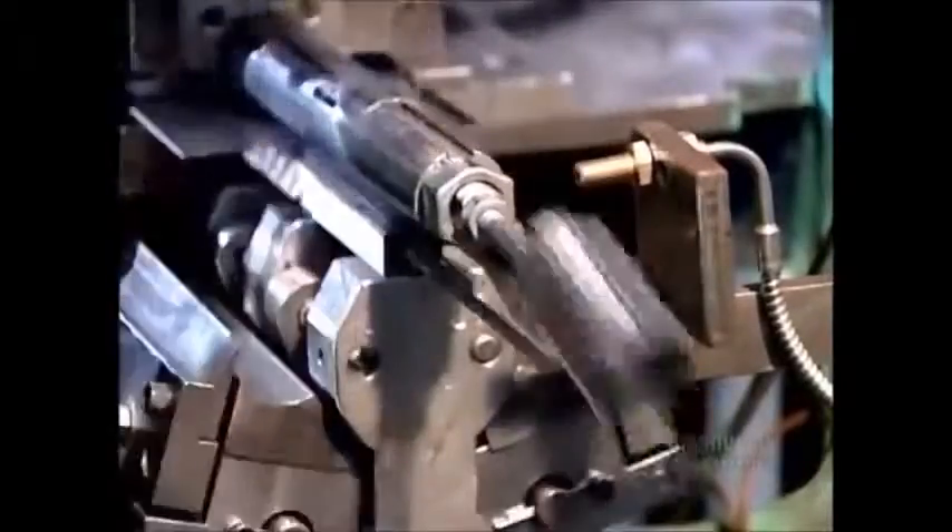Elsewhere in the factory, another machine cuts and perforates pieces of tin-plated steel coil and rolls them into tubes. We'll see where those tubes go shortly.